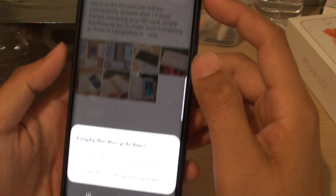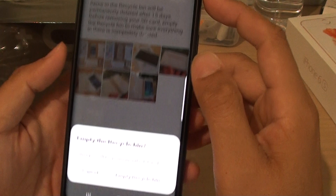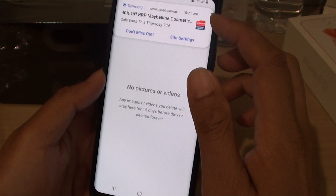In here you can tap on the Empty button, and then tap on Empty Recycle Bin. All those photos in the Recycle Bin will be erased and deleted, and therefore you will get some memory back on your phone.